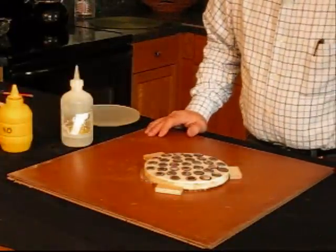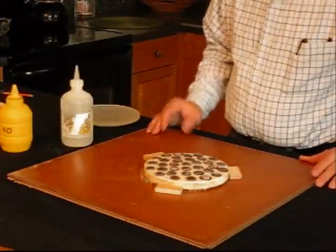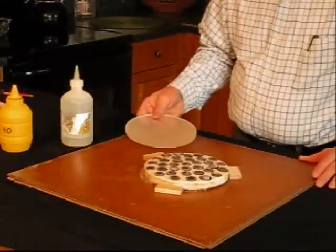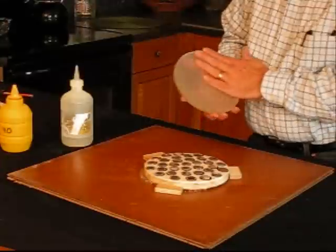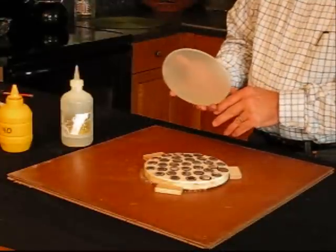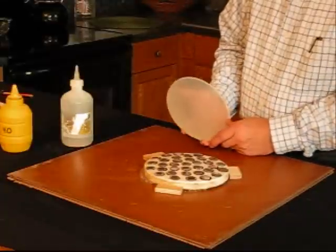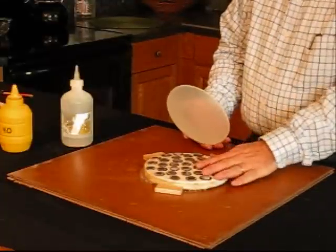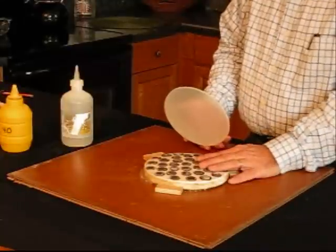Today I'm ready to start grinding — fine grinding my mirror. The mirror I've got here is a Pyrex piece that will be a Cassegrain primary mirror. I've got my penny lap made up with plaster and some used pennies.